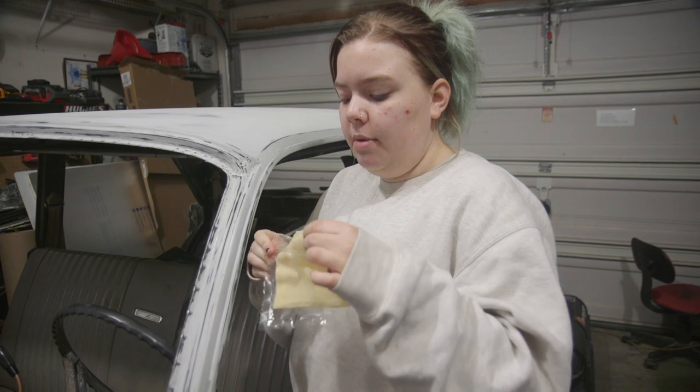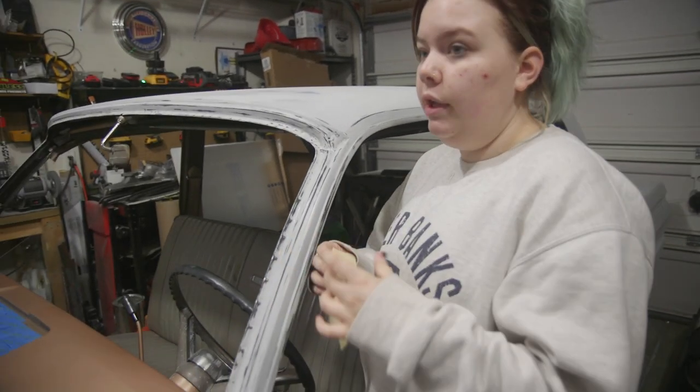I'm going to hit the surface with a tack cloth real quick just to make sure it's nice and clean before we paint.